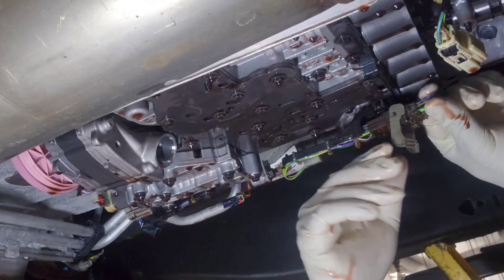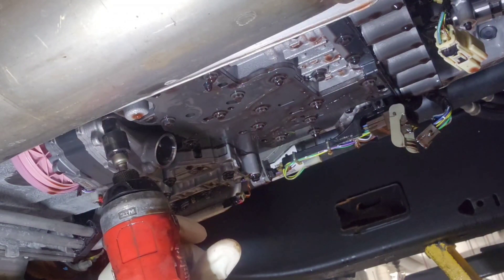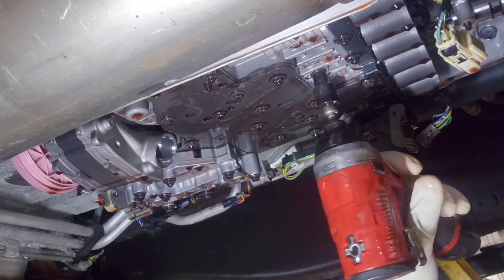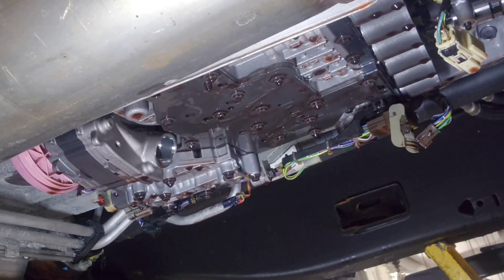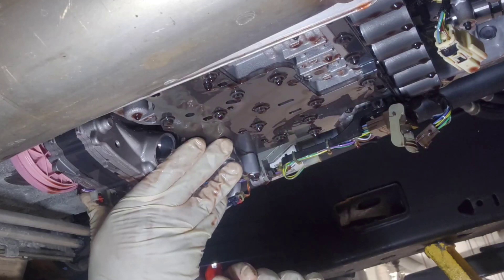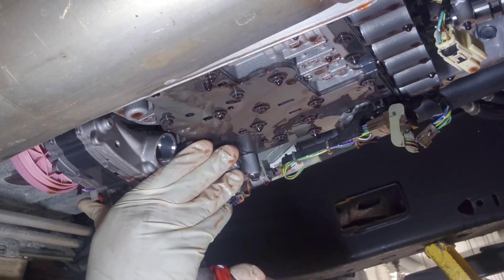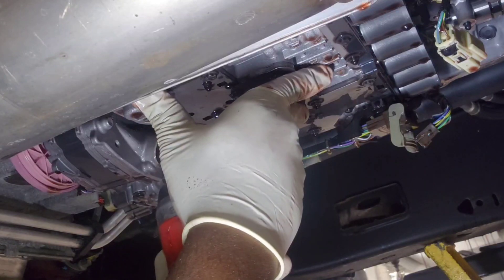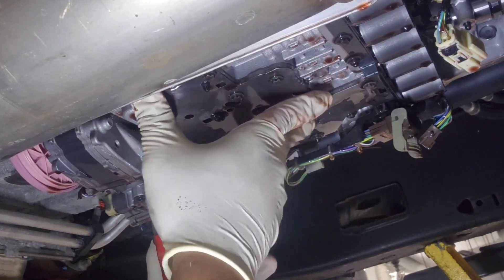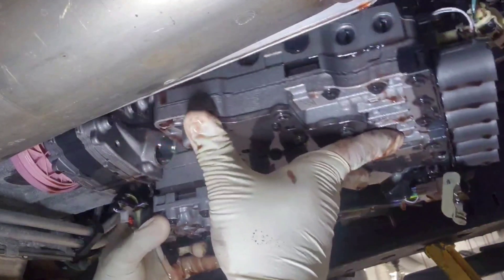I'm unplugging the main harness for the valve body. Now I'm removing the bolts — about six bolts, 8mm, and once again one-time use. I had to go back and forth to the computer while doing this because it's my first time working on this transmission, the 10-speed. It looks like I'm going to be doing quite a few of these because it is a common issue. I had to take my time and follow every step carefully. This thing is pretty heavy, so when you take the bolts off it can just drop — you have to be really careful.